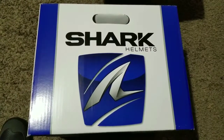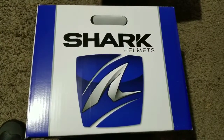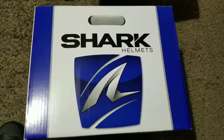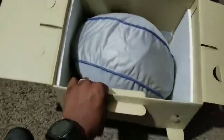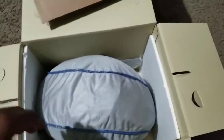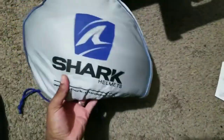The box of boxes has just arrived — insert Jaws theme music here. We're going to get the baby unboxed and see what all the fuss is about. This is my first shark helmet; I've never had a shark helmet prior to this one, so I'm actually very excited to see what we get here.